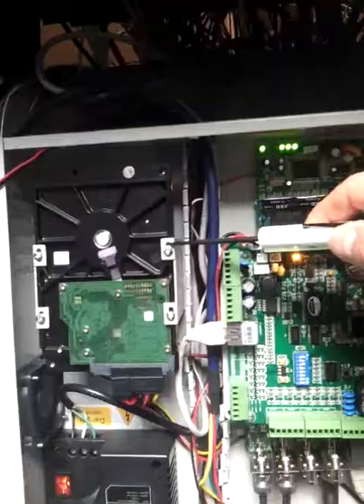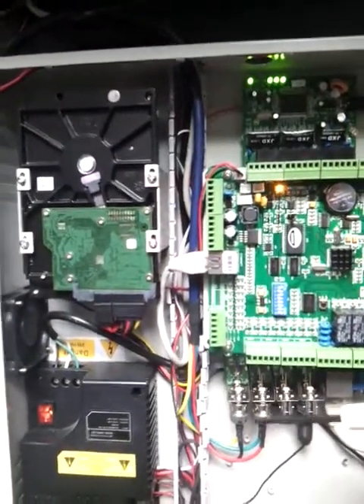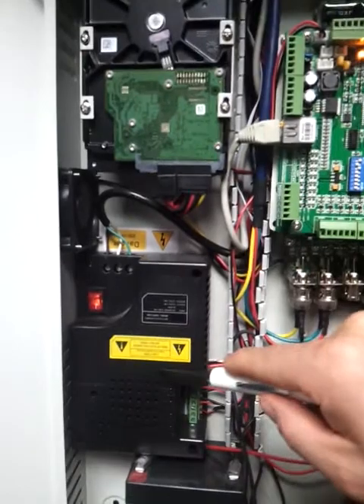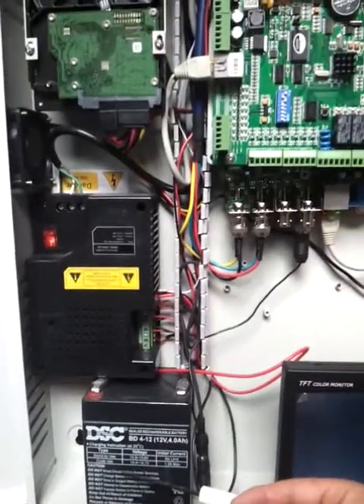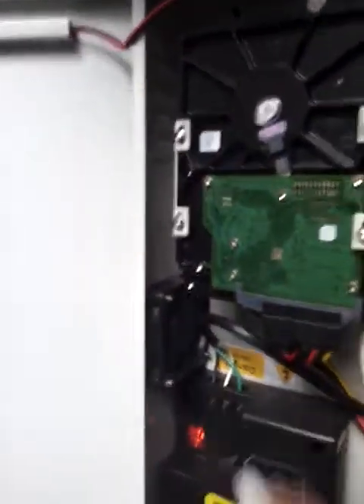That depends on the size. We have the hard drive for the DVR itself, the power supply with all the outputs — goes 12 volts, 6 amps. And then we have a battery backup; we don't sell battery backups but we can always help you out. On the sides we have small cooling fans.